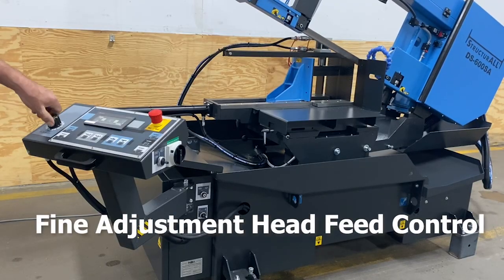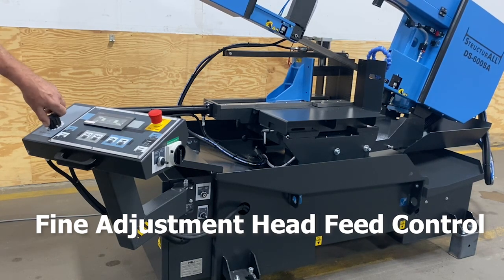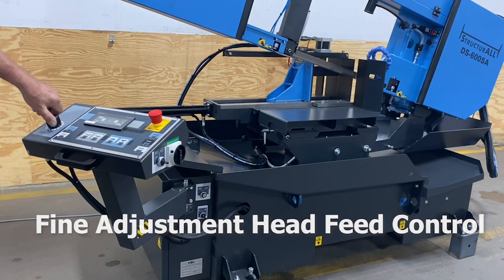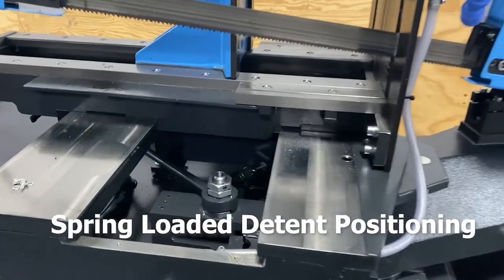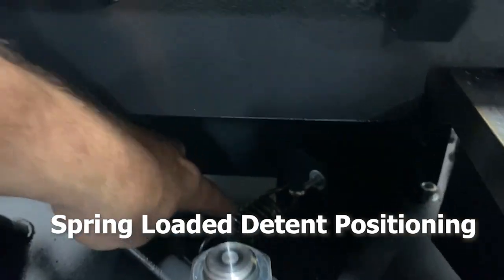Fine adjustment head feed control allows the operator the ability to make immediate adjustments to the feed settings during the cut. The machine is equipped with a spring-loaded detent for zero position, allowing for decreased setup time.